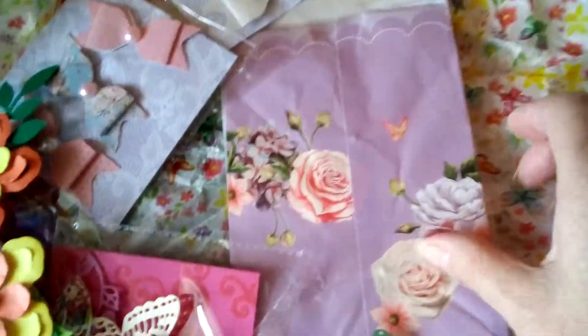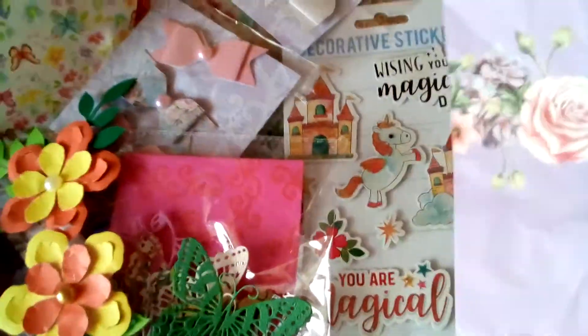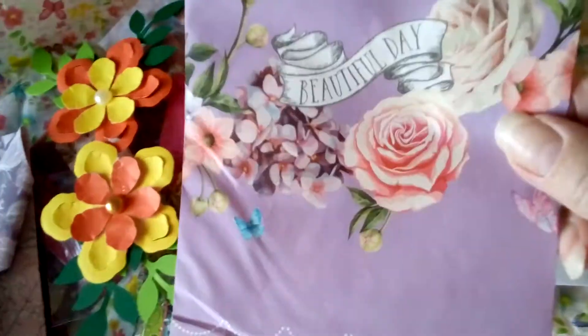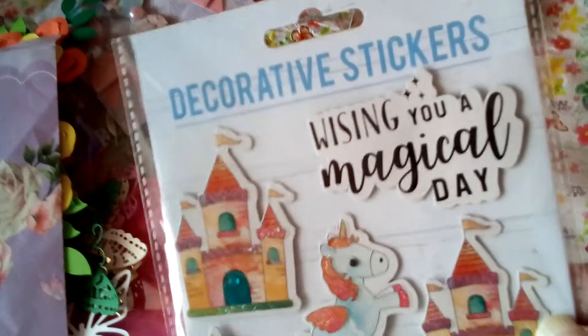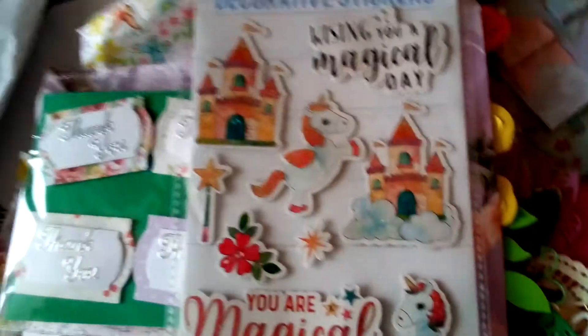She's really spoiled me — these lovely treat bags. I've seen people hauling these but I haven't got one and now I have. Then there are these beautiful stickers — look at these: fairy castles, unicorns, lovely. And then we have a packet of peel-offs as well.